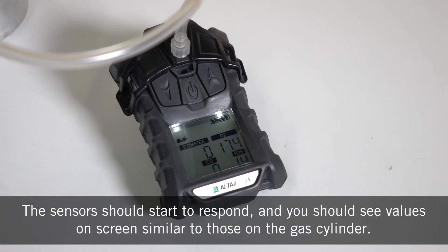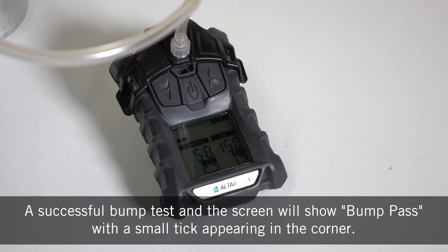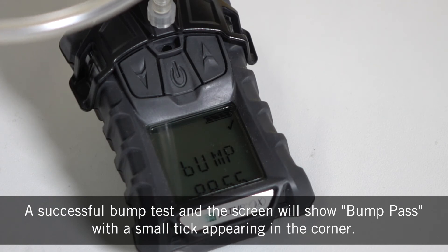The sensors should start to respond and you should see values on screen similar to those on the gas cylinder. A successful bump test will show bump pass with a small tick appearing in the corner.